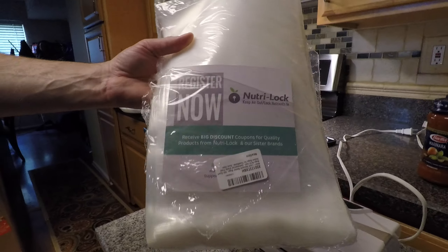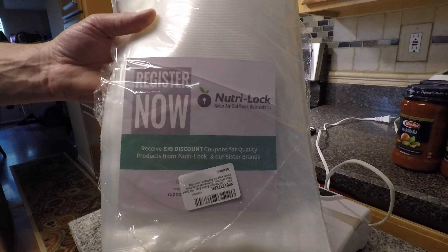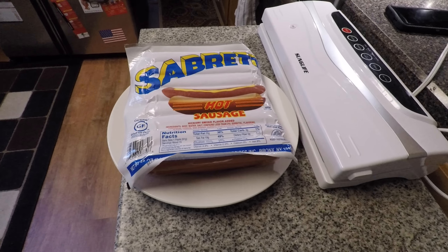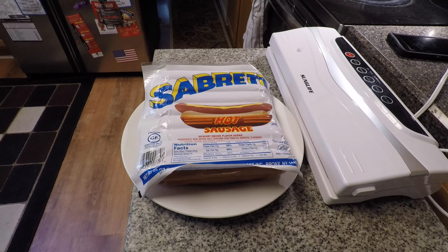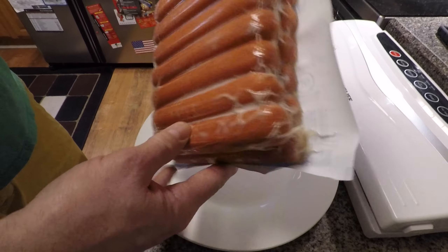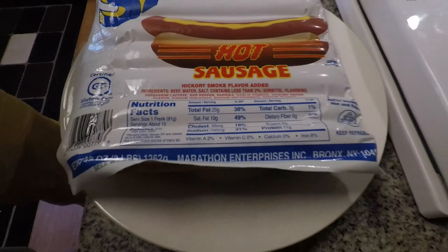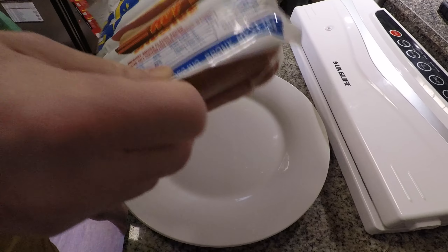The small ones we use a lot, and they work really well — I think they're about seven cents a piece, and that's what we're going to use today. We're sealing hot sausages from one of our favorite brands. This was a mistake because we only ever ordered the hot dogs, never the hot sausages, but they came anyway from a BJ's order. The good thing about having this is you can buy in bulk, cut it up, and freeze what you don't need.